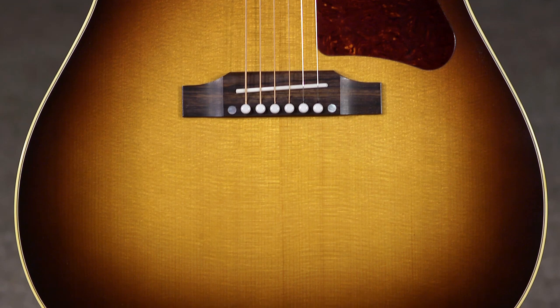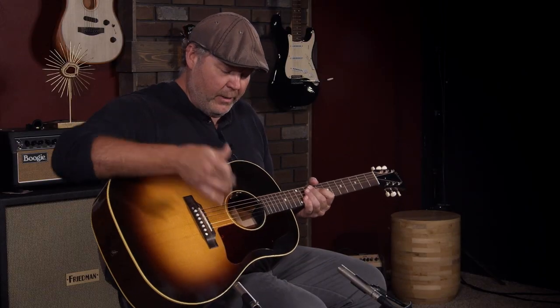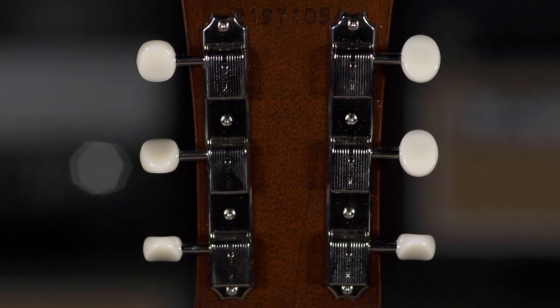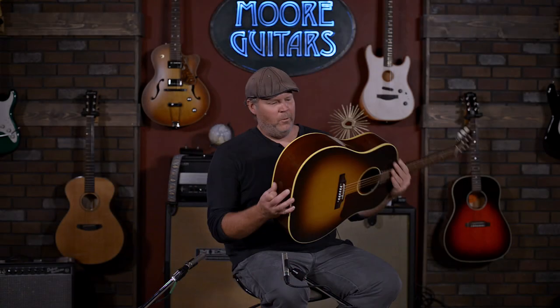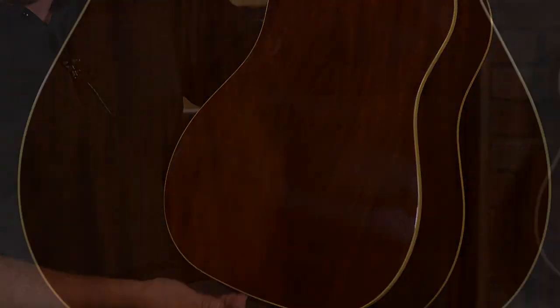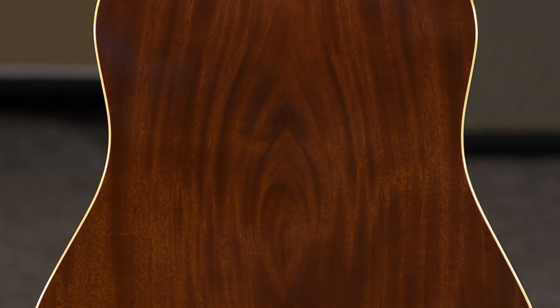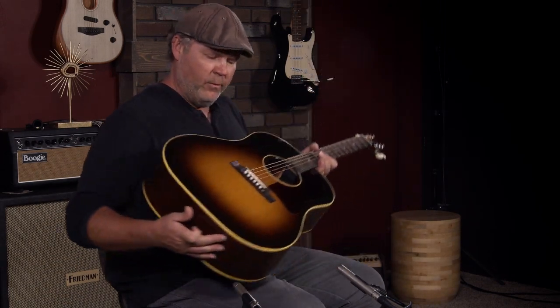It's a J45 through and through. Obviously, there's a few aesthetics that are different, leaning more towards the 50s. You've got the 50s Tortoise Pickguard, the Grover Tuners with cream buttons. What I really like about this is normally on most J45s, like standards, they have a darker finish on the back. This lets some of the grain come through, and this is just a beautiful back. Mahogany back and sides, spruce top with the vintage sunburst, of course.